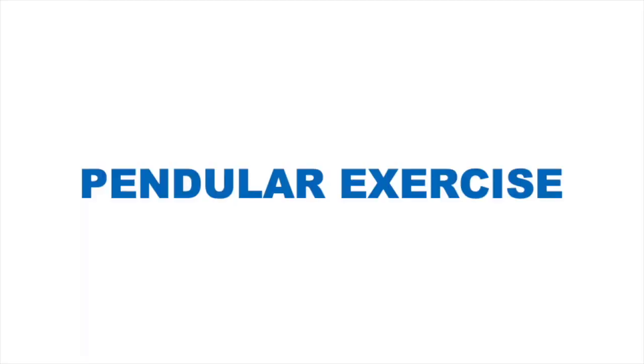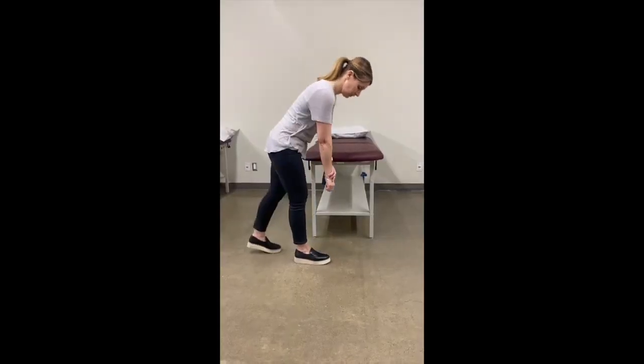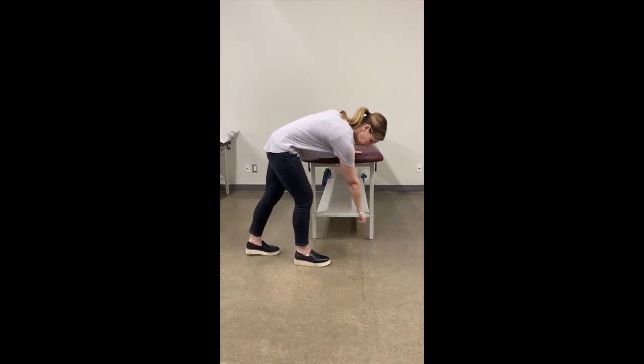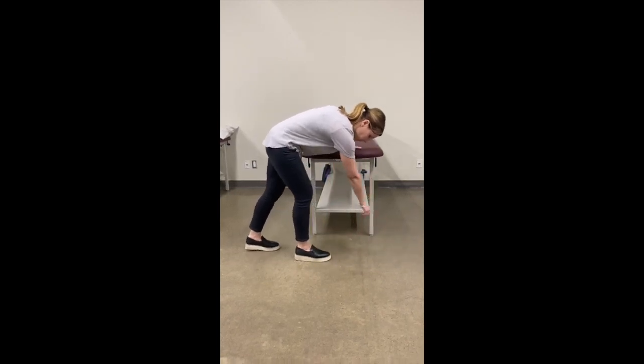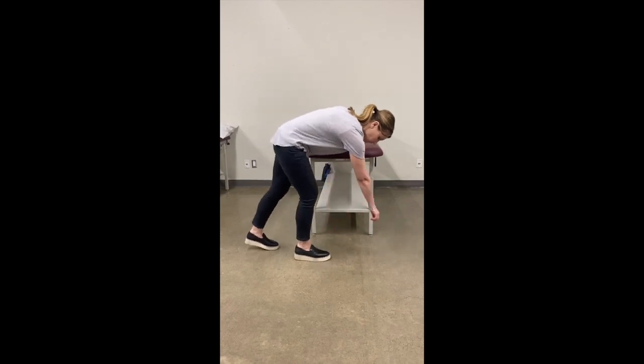Pendular exercise. Stand supported beside a table or counter. Bend forward at the waist, allowing your operated arm to hang in front of you. Use the momentum of your body to move your operated arm in circles — do this clockwise and then counterclockwise. Your circle should be no bigger than the size of a dinner plate.